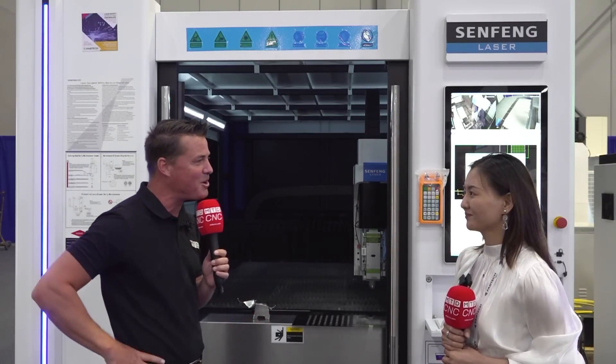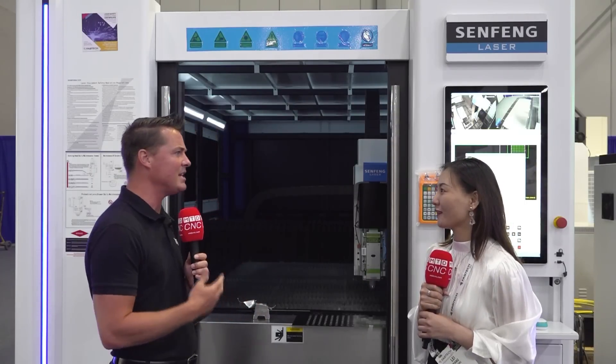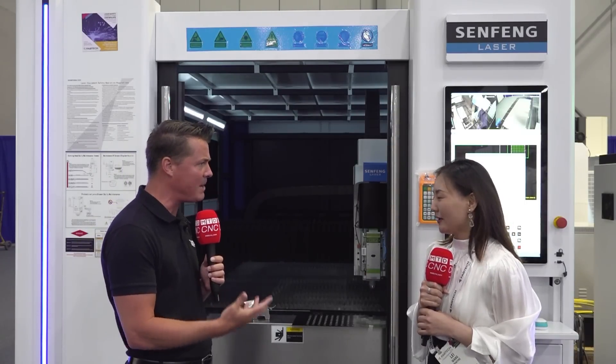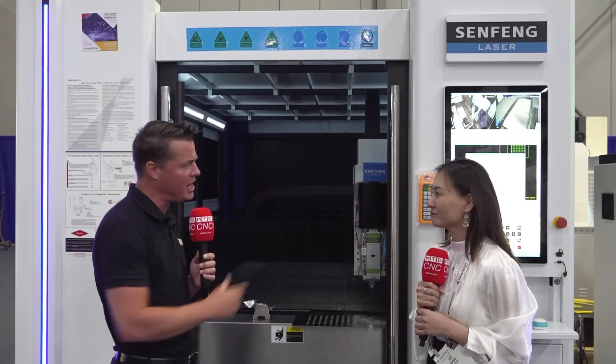Thank you so much for being a part of MTDCNC. I will introduce our machine, our company, and high-tech company to you. Thank you for doing that as well. I know Grupo High Tech is a great partner of yours here in Mexico. Would you like to talk a little bit more about that partnership between Mexico and China?